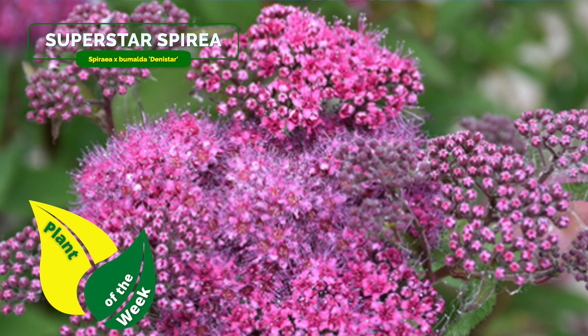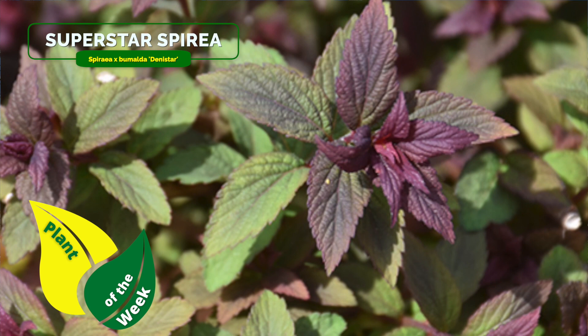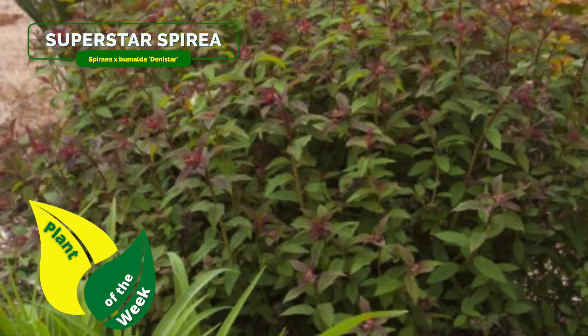Denistar spirea — you can find it pretty much anywhere, and it certainly covers zones three all the way through nine, so that's a pretty wide variety of tolerances. It does not like super heavy clay soil unless you amend it really thoroughly — at least 50% big holes and then 50% native soil and amendment.